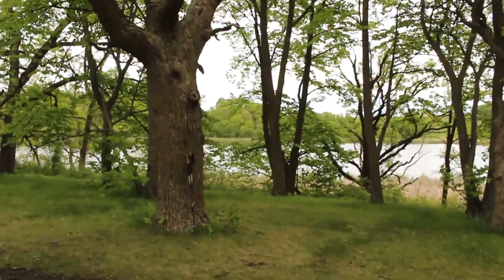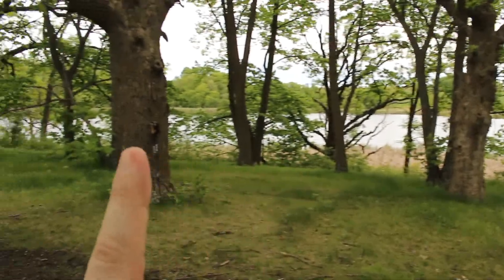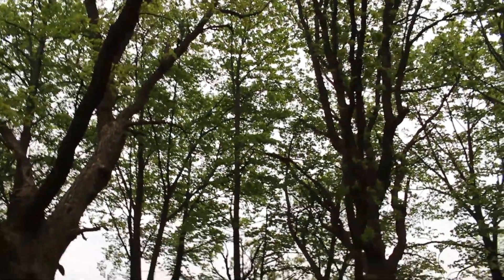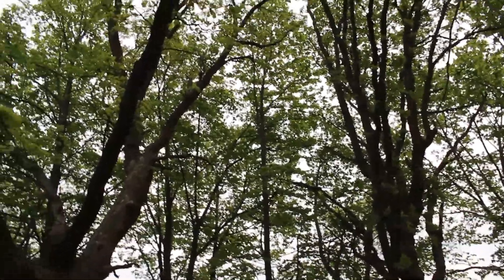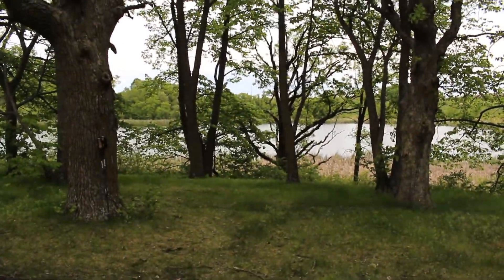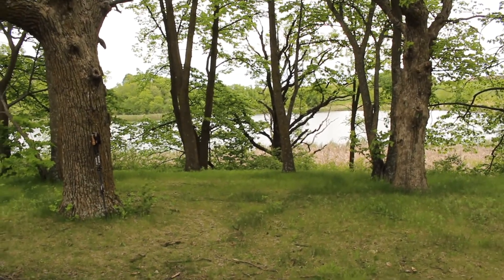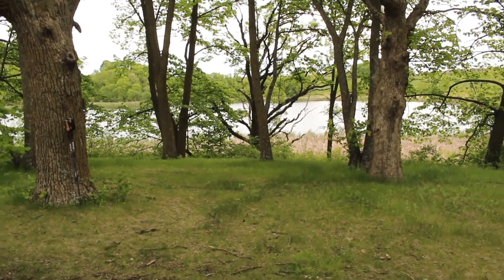I picked two trees — we're going to use this big one and this big one. Always make sure to look up: you don't want any widow makers, you don't want anything that's going to fall on top of you, you don't want nests or bird debris coming down on you. So today we're going to focus on these two trees and I'm going to set up that tarp.